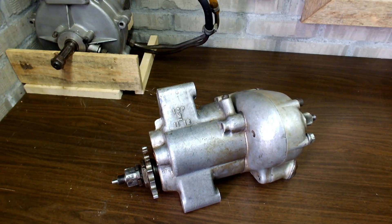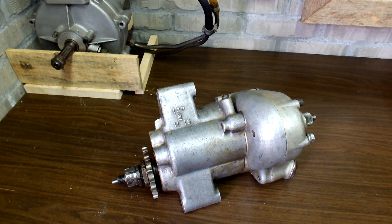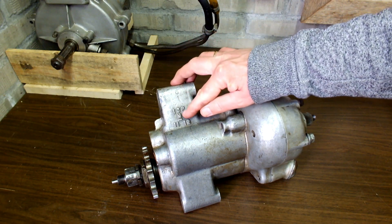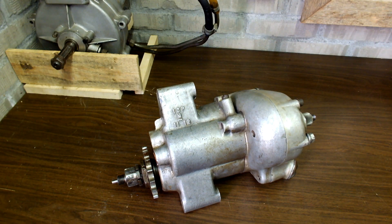Onto the gearbox. This is a Burman four-speed gearbox, which wasn't manufactured by AMC or Matchless but by a different company called Burman, which made gearboxes for many other types of motorcycles as well. The specific number on the gearbox reads CP M 11 12. From my research, CP indicates a Burman gearbox model and M stands for the 350cc engine version. What the 11 and 12 stand for I have no idea, so I need to do a little further research. That's it for the gearbox.